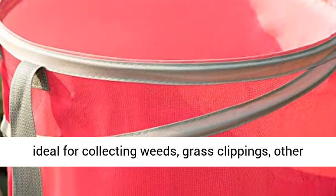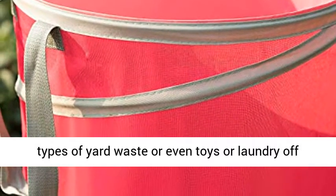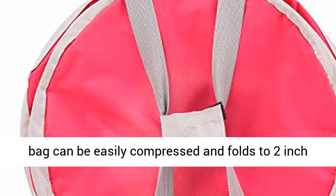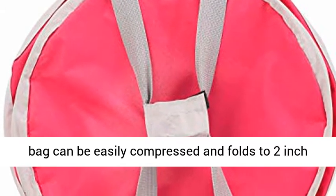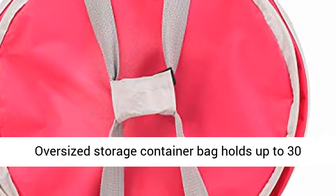It is ideal for collecting weeds, grass clippings, other types of yard waste, or even toys or laundry off the clothesline. Collapsible and foldable, this lawn bag can be easily compressed and folds to 2 inches for space-saving storage.